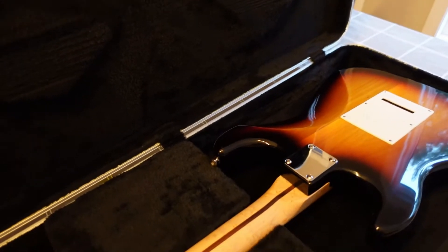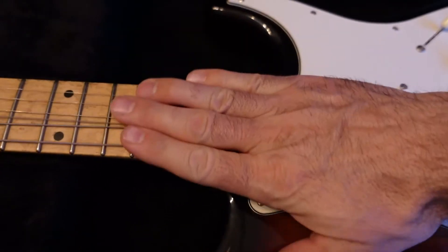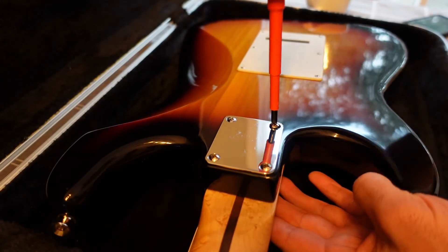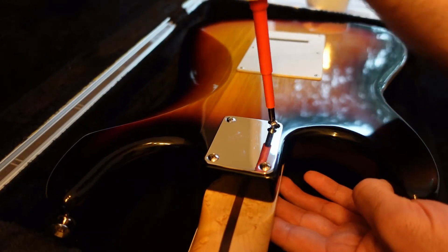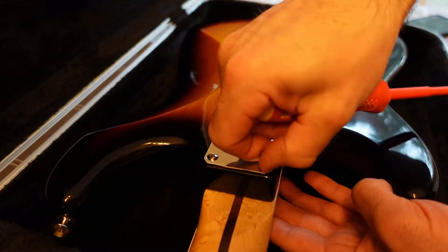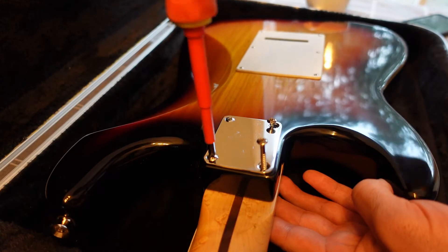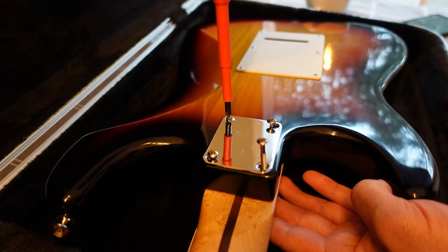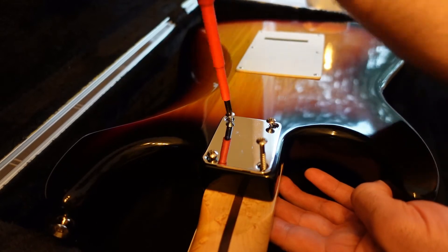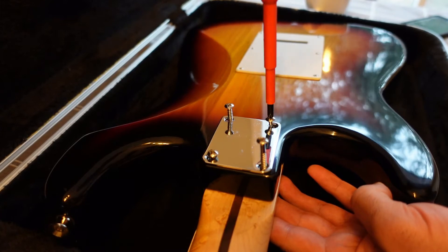I've loosened up all the strings — I'm just going to leave everything attached, but they're loose enough that they won't pull on the neck or cause anything to twist out of shape. I'll throw everything in super fast motion. The screws closer to the bridge are coming out at a strange angle, and I think the neck is also drilled at a strange angle. Just four screws holding everything together, with the metal plate, and that's about it.